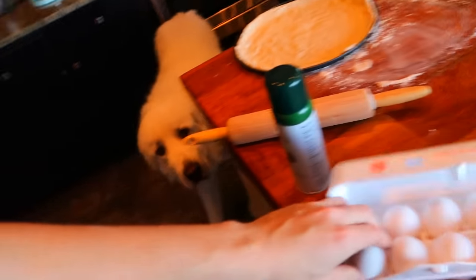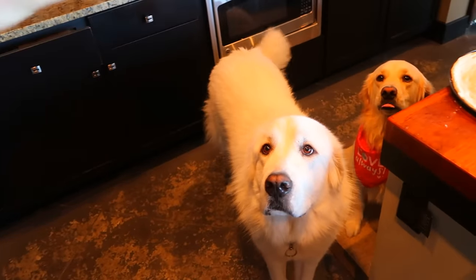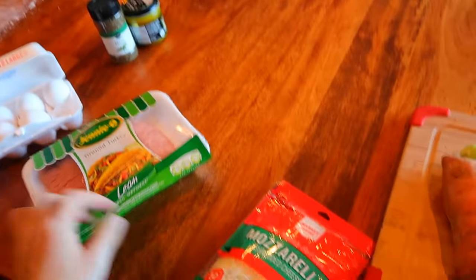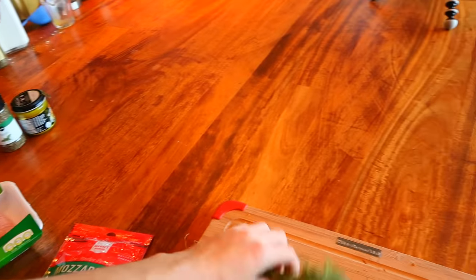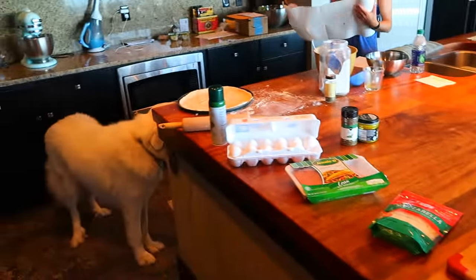You guys know probably their favorite thing in the world are eggs. We're going to scramble up some eggs and throw that as a topping. We also have some ground turkey because you've got to be lean and healthy. We're not going to do too much mozzarella cheese, but we are going to have some low-moisture, part-skim mozzarella. Is this a sweet potato? That's a sweet potato, and broccoli so they get their greens. All this stuff is 100% dog healthy. Dogs can't have tomato sauce, so instead we're going to do pumpkin as a sauce — you guys know this is actually really good for dogs.